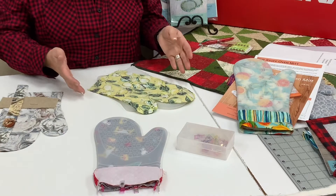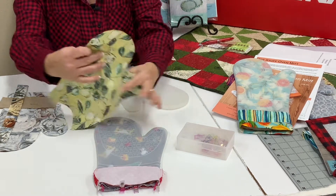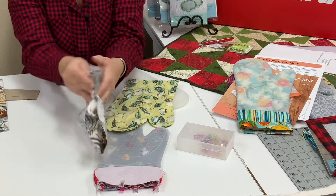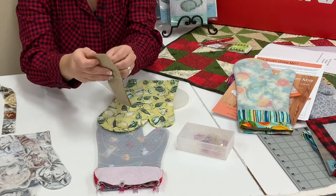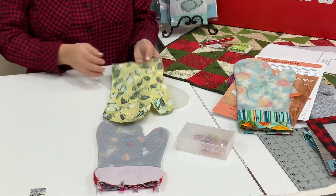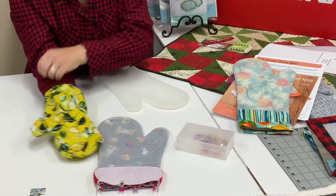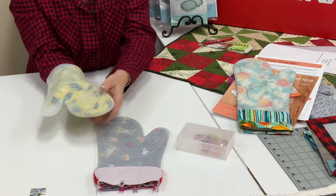The decorative insert is one piece that lays right sides together; you sew around it coming to the point marked on the pattern, and you'll want them mirror imaged when done. These two pieces here are laying right sides together — this is the decorative insert — and I'll sew around it. Once sewn, clip the corners, turn it right side out, and press it. That piece will go inside the glove, situated down inside, and that's what's going to show through the silicone.